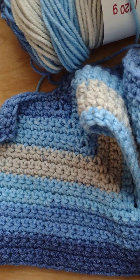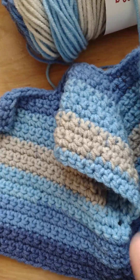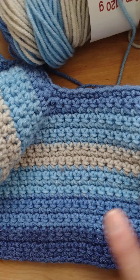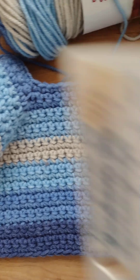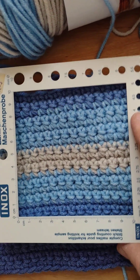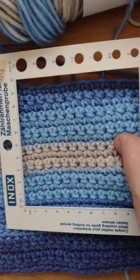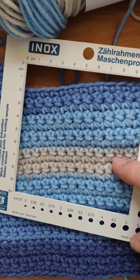I started off with the recommended crochet hook size, which was five millimeters. I knew it was just getting way too big, so I stopped to check my gauge. This is my square — it's a four-inch square, or ten centimeter square.